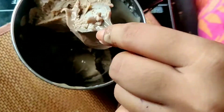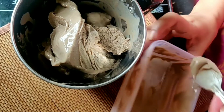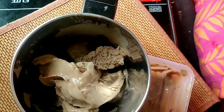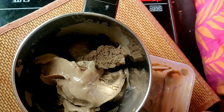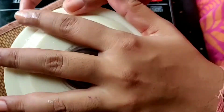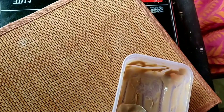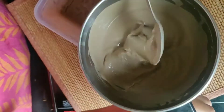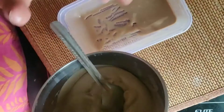The texture is very creamy, and as you can see it is similar to market ice cream. Churn it for 2-3 minutes. You can serve it like this, but for a better texture like store-bought ice cream, churn it and then set it back in the box.